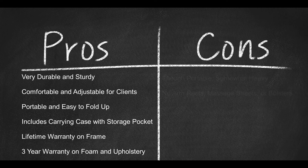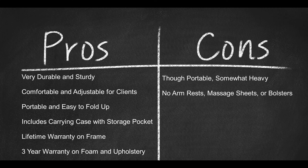Here are some cons: though portable, it's somewhat heavy; no armrests; massage sheets or bolsters not included.